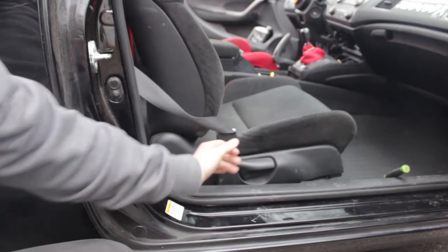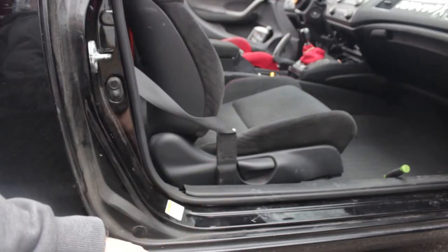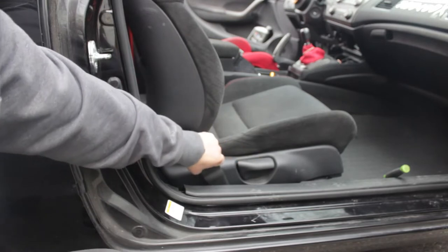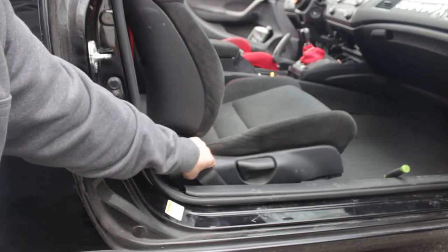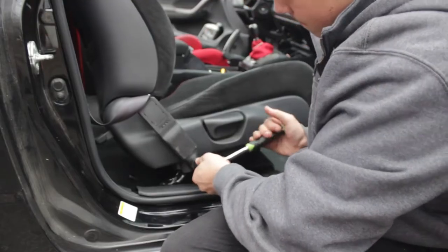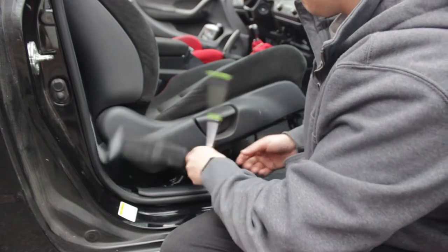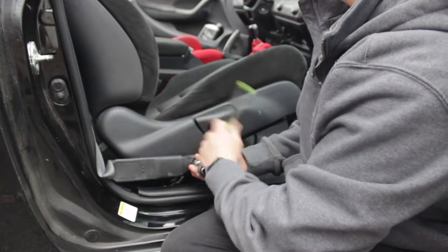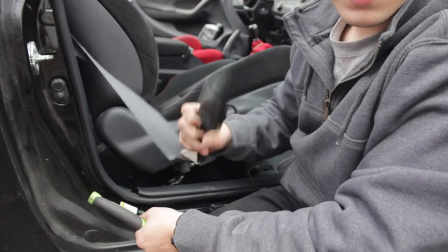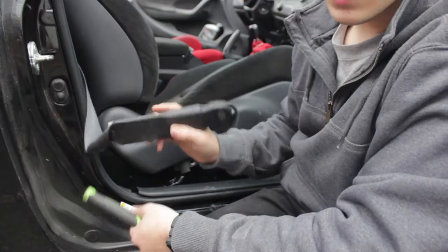This one is also a 14mm, so far everything — the two up front, the two in the rear, and this one right here — are all 14mms. Super easy to do, and we're going to be replacing this and putting it back so I can still use the stock seatbelt for the passenger side if I want to. The bolt actually stays inside of the piece itself, so you don't have to worry about dropping it or needing to replace it.